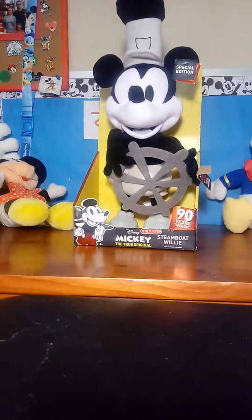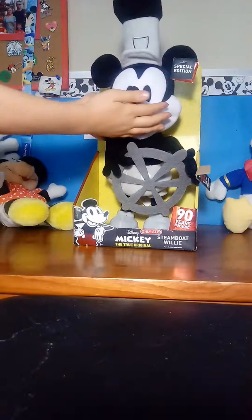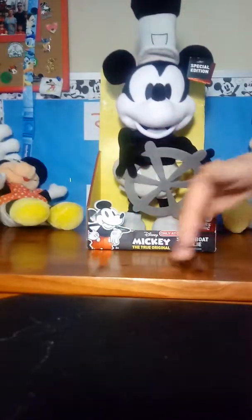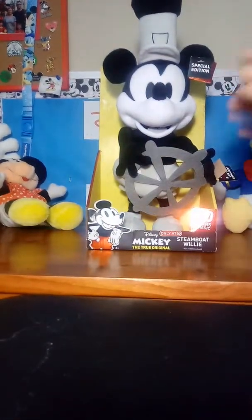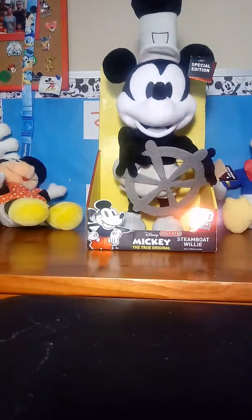So, do you want to start with the box, or do you want to do the box after? Let's do the box after, because I'm sure people want to see the plush. Yeah, let's do the plush first, because I know what it feels like when you're watching the video and you've got to wait, and you skip ahead but then you're too far ahead and have to go back and readjust. So, let's just skip right to the plush.